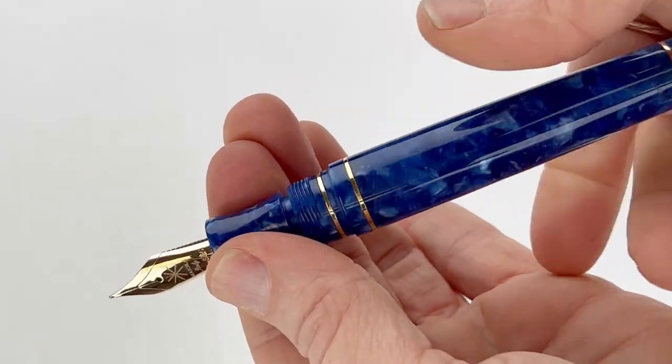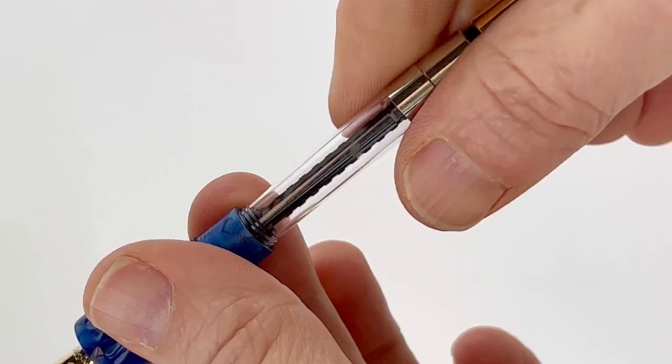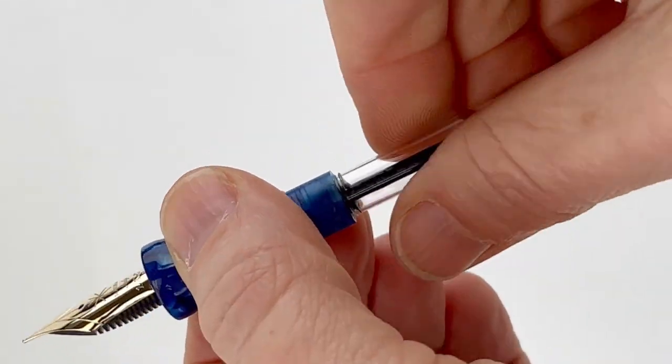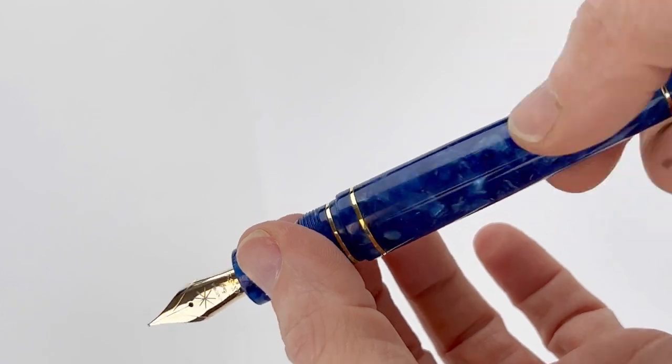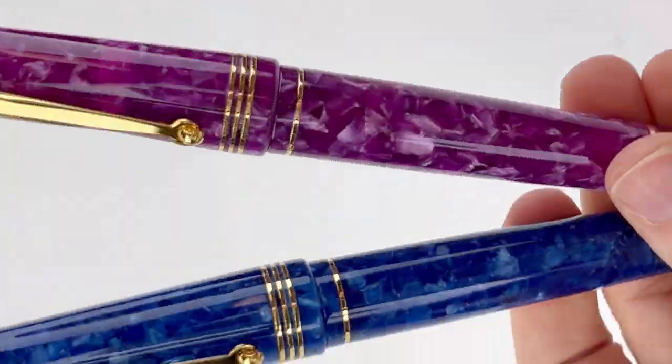These pens use the Maiora Converter Special Filling System, which is a threaded converter that allows the pen to be filled like a standard piston fountain pen. That offers the convenience of the piston filler with the ease of cleaning and maintenance associated with the cartridge converter fountain pen.